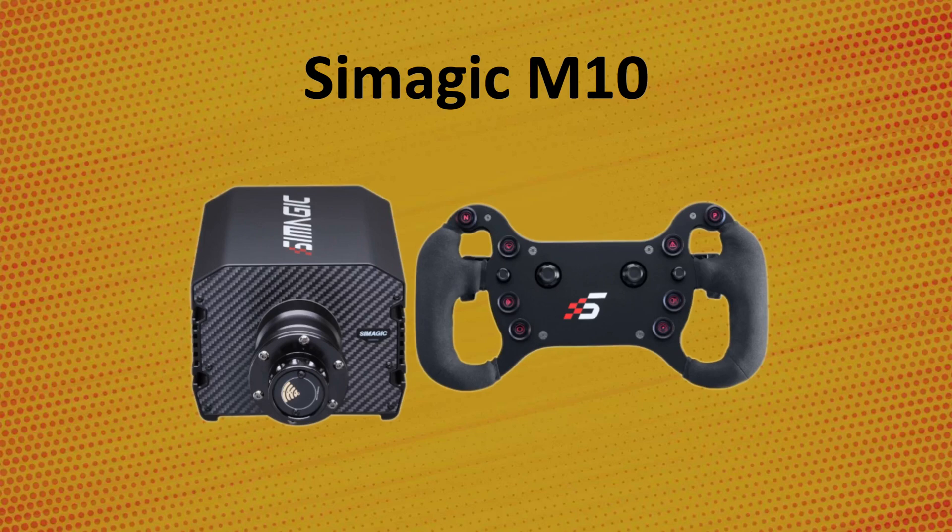Next up is the SimMagic M10. This is another stepper motor direct drive and it maxes out at 10Nm of torque. Be aware that you're going to feel the steps when using it, and it has even less power than the AccuForce. If you're considering this wheel, I highly recommend looking at review comparison videos because I haven't tried it myself. They also offer wheels with a quick release connection similar to what Fanatec does, where the USB connection is through the quick release itself, which eliminates the external USB cable.